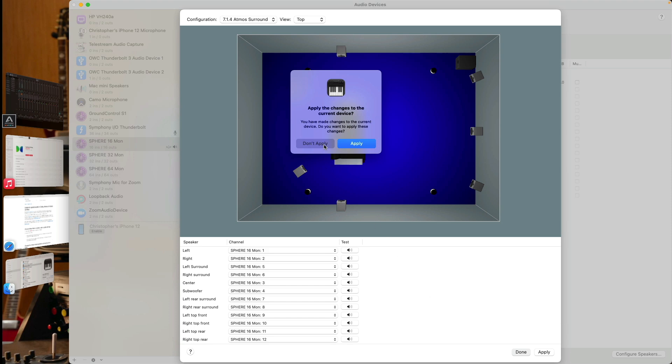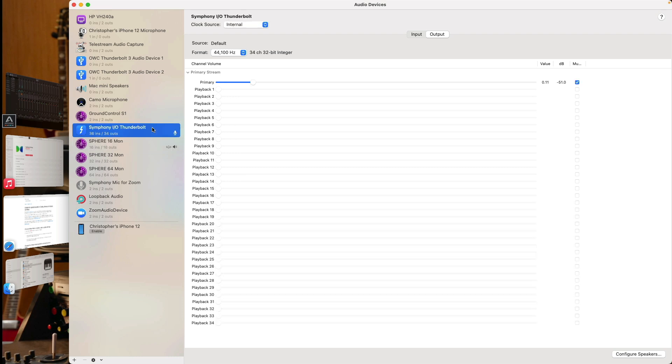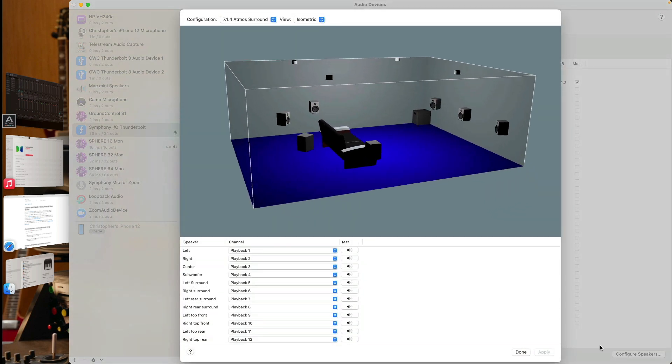This configuration can be applied both to software devices as well as hardware. So if we go to my Symphony I/O Thunderbolt device, which is what the Sphere application will be outputting to, we can go to Configure Speakers, and you can see I've configured my Symphony I/O Mark II for a 7.1.4 Atmos surround setup as well. Playback channels 1 through 12 are being sent to each of the speakers in the setup.